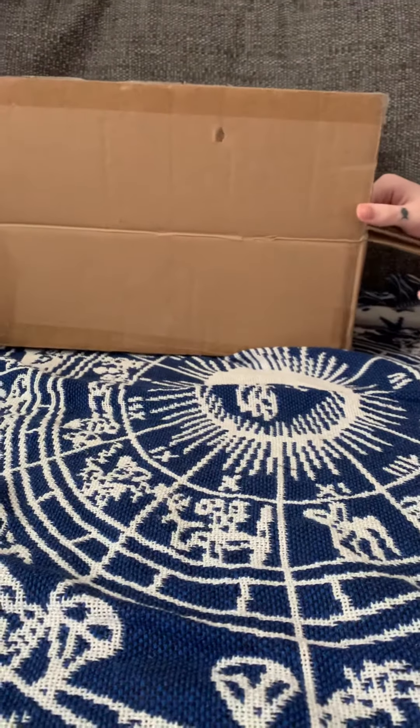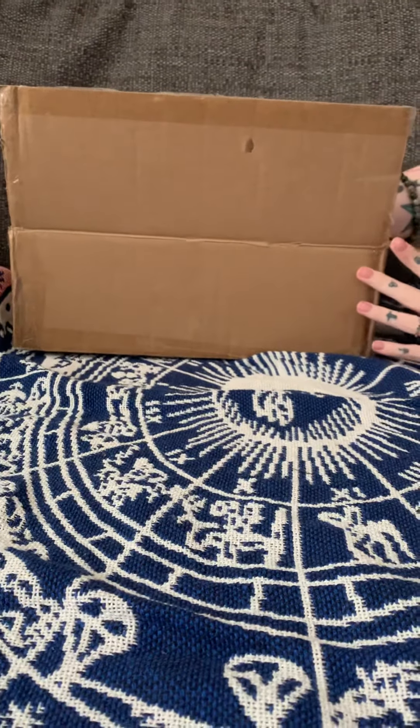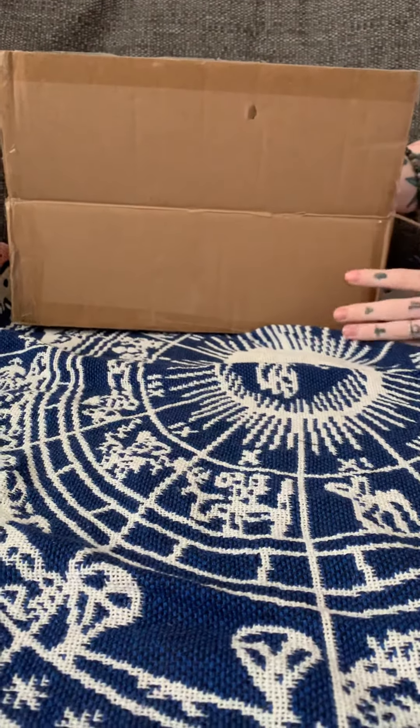Hello, this is Mummy Rich and this is another Blythe doll box opening, a custom one that I'd gotten a wand from this lady before. As you can see, I've already opened the box just to check her over a bit.